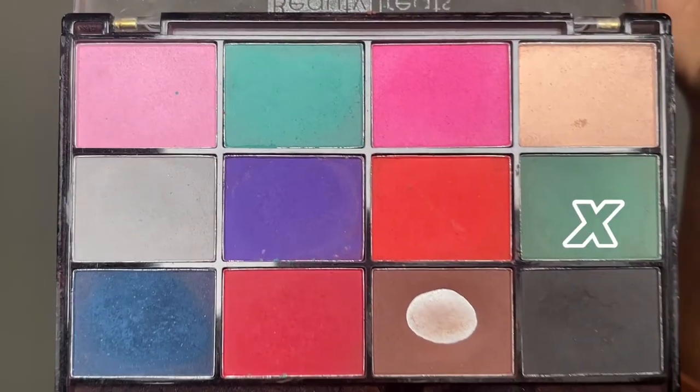Now I'm taking the darker green and applying that on the edges of my eyeshadow, just to give a little bit more dimension. I'm going to blend that very carefully because I don't want the shape to change.